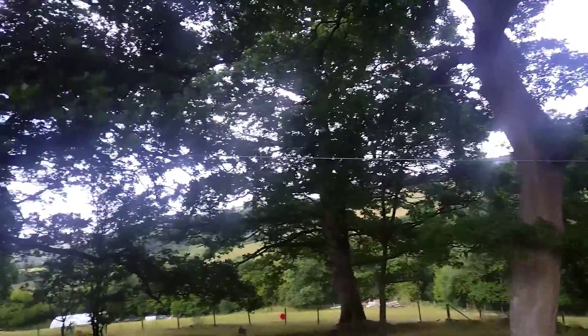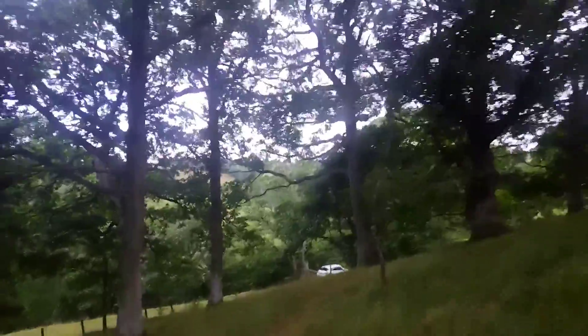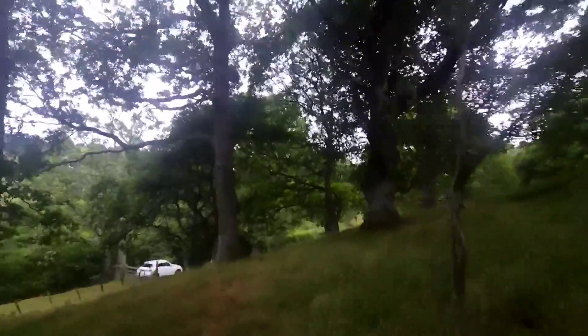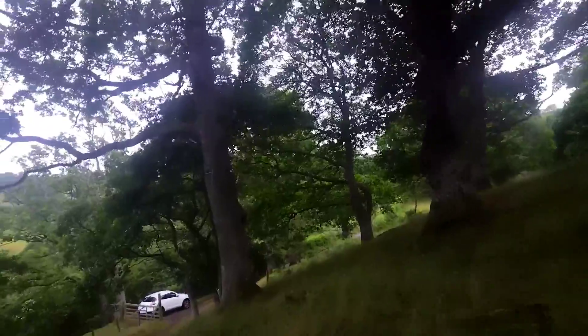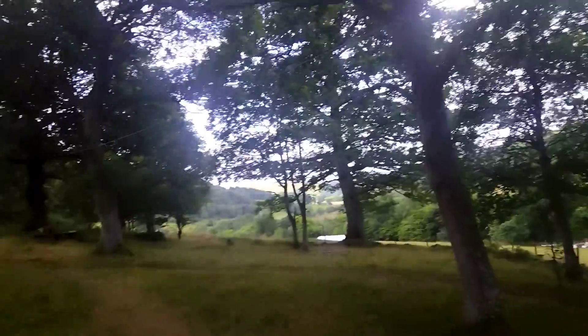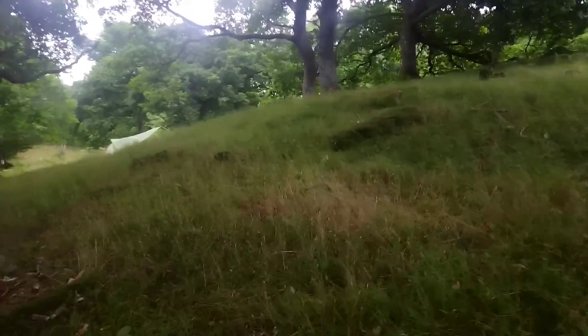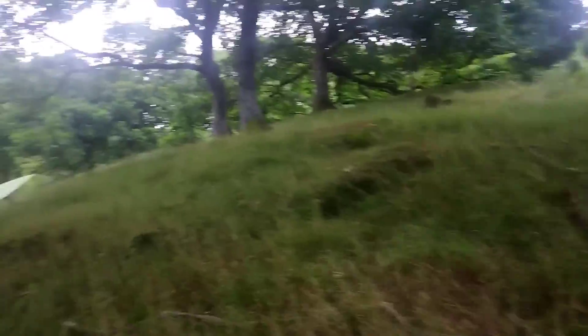A zip wire — you can see it. But if you've got kids and you fancy a bit of wild — nearly wild — camping down here, five pounds a night per person. Zip wire all the way. We've got to make our own fun. There's plenty of room up top for hammock camping as well.